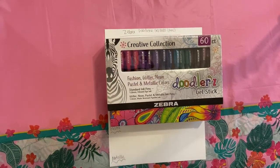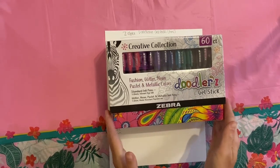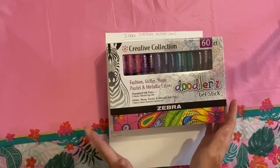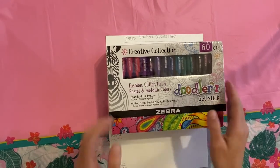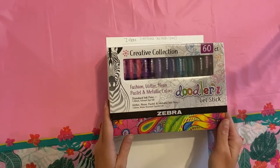Hey guys! We have a new supply video. These gel pens were gifted to me by one of my amazing friends, and it wasn't on my wish list. He kind of just went rogue and was like, 'I hope you like them.' So we'll see. They are Zebra, so they should be pretty good quality for gel pens.